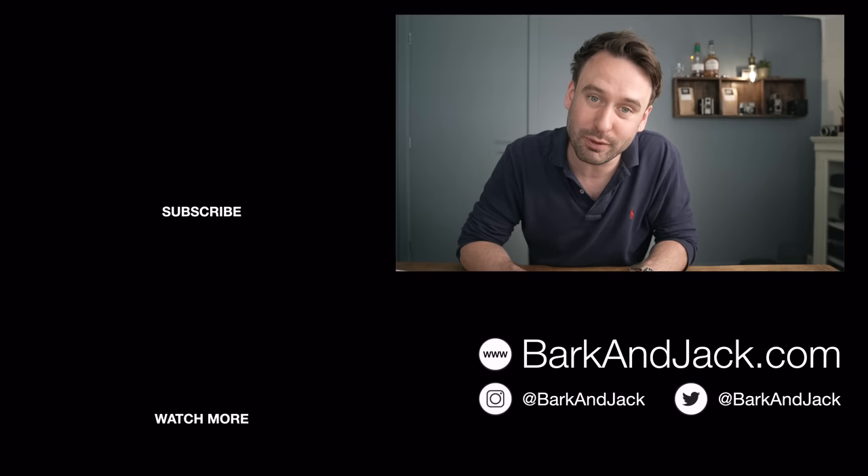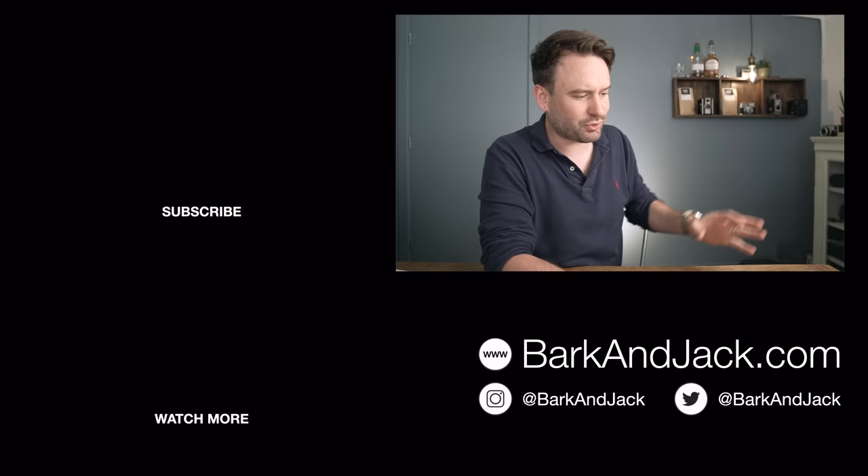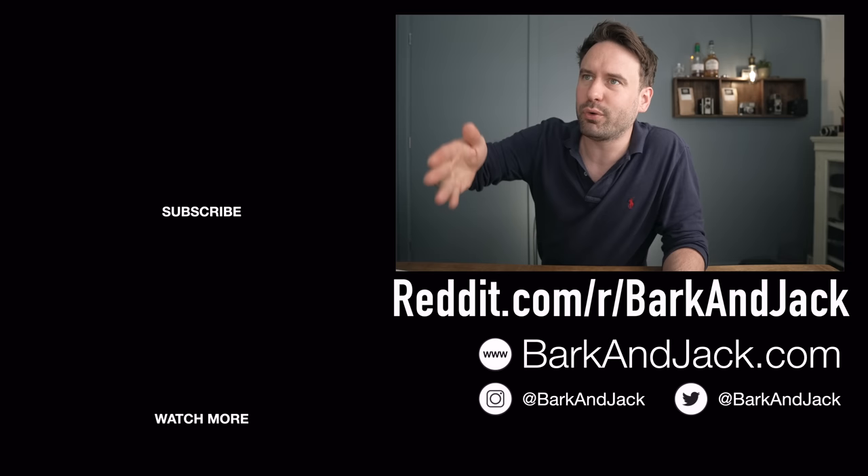If you like this video, hit that thumbs up button. Don't forget to hit the bell icon when you subscribe so you get notifications when the next video drops. If you want to check out watch straps, watch accessories and coffee, jump over to barkandjack.com and give me a follow on Instagram at barkandjack. If you're on Reddit, there's a page at reddit.com/r/barkandjack — I'll be doing a Q&A from there. I'll see you guys next week.